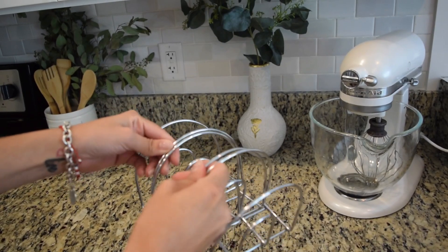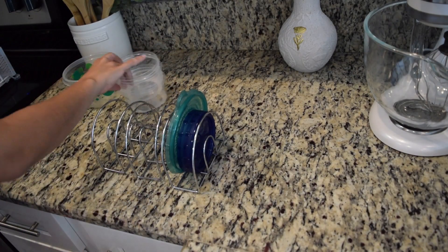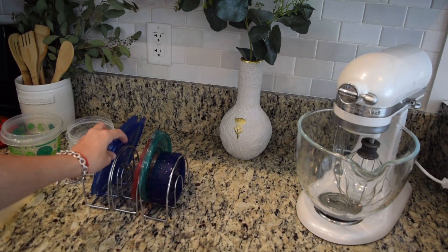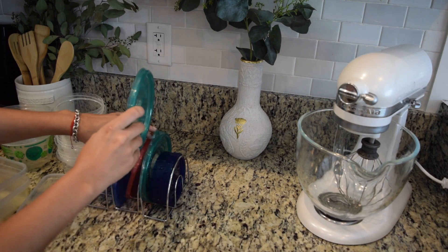Tupperware — what a mess! I have these three napkin holders from Dollar Tree. I think this is the cheapest alternative, so if you can hold off until after quarantine and just keep your Tupperware tops in a corner, I would suggest that over purchasing an item on Amazon.